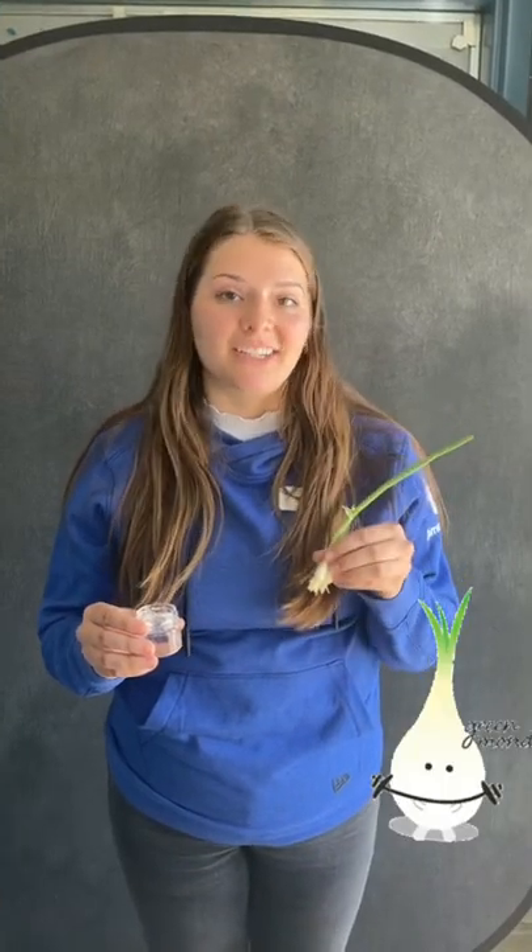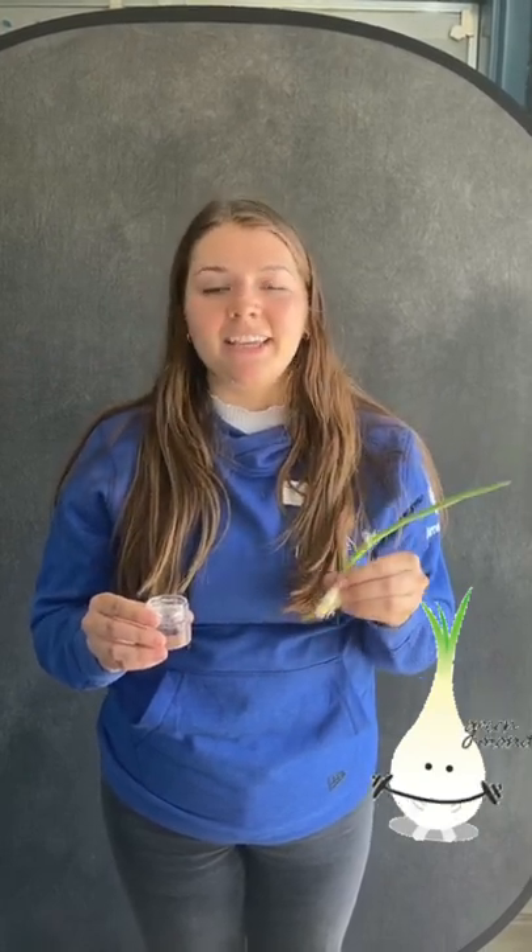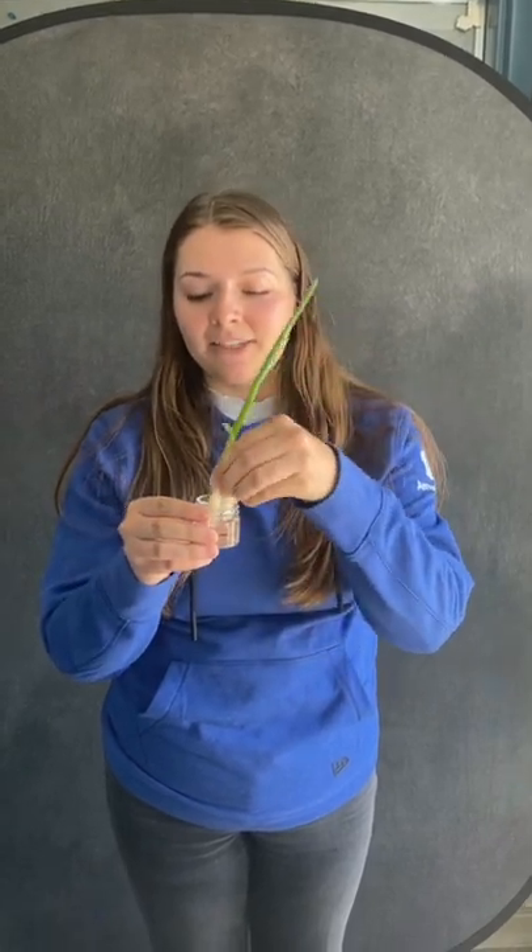With this hack, you can grow fresh green onions for weeks. If you're a fan of green onions and sustainability just like me, then this one's perfect for you. All you need are your green onions and a container with water, and you put them in just like this.